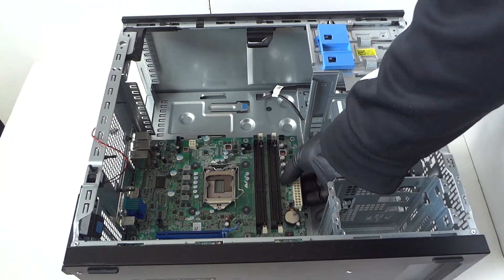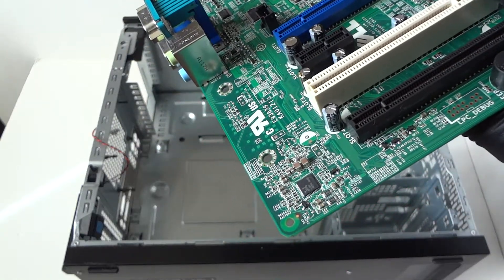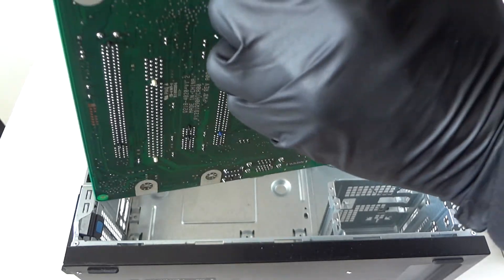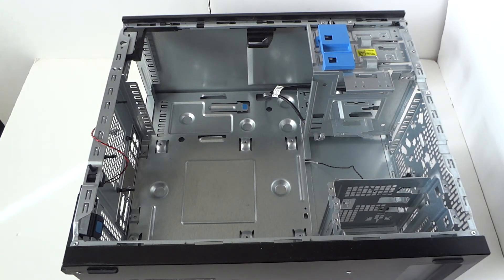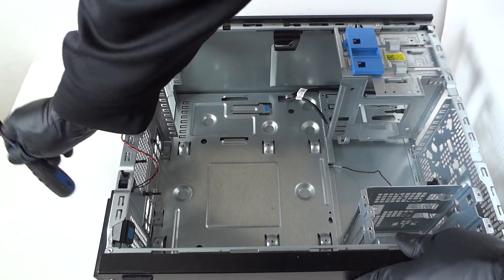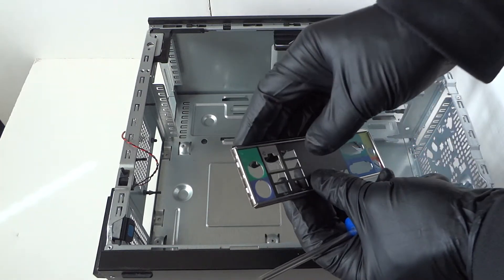Gently take your finger and the motherboard should come right out. Here's the motherboard. The backside bracket that holds the heat sink — I'm going to leave that on. Now we're gonna remove the backplate I/O shield right here. Take a screwdriver, hit it gently, and it comes right out. Be really gentle and wear latex gloves because the edges are pretty sharp.